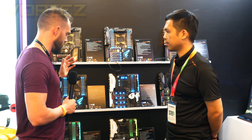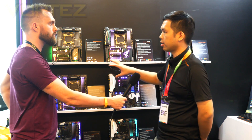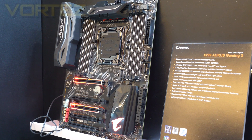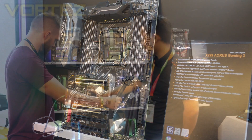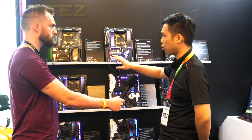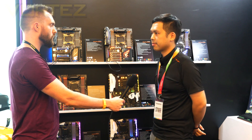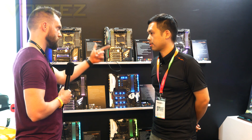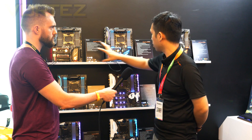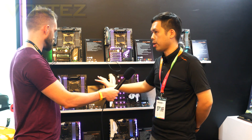Gigabyte also has other Aorus Gaming X299 motherboards in the lineup. For mainstream gaming there's the Aorus Gaming 3, stepping up is the Aorus Ultra Gaming, and then the Gaming 7 for higher-end builds. The Gaming 3, Gaming 7, and Gaming 9 will all be on shelves on day one, while the Ultra Gaming will follow approximately one to two weeks later.